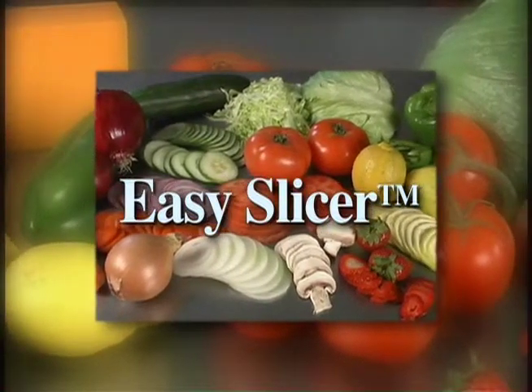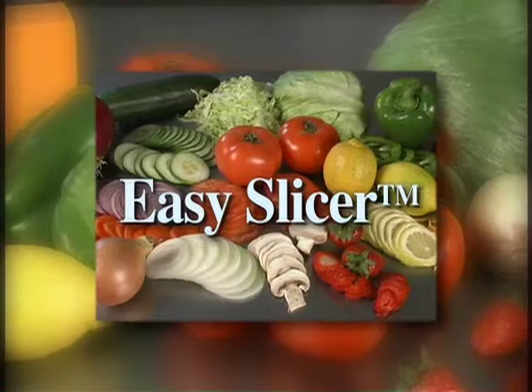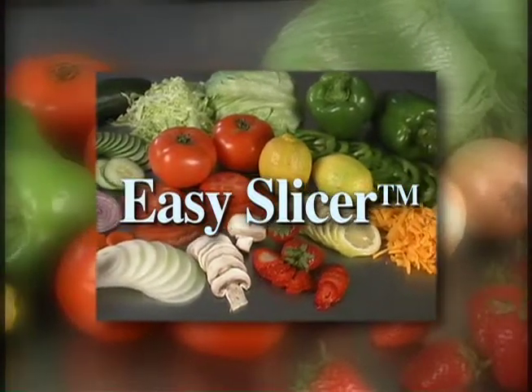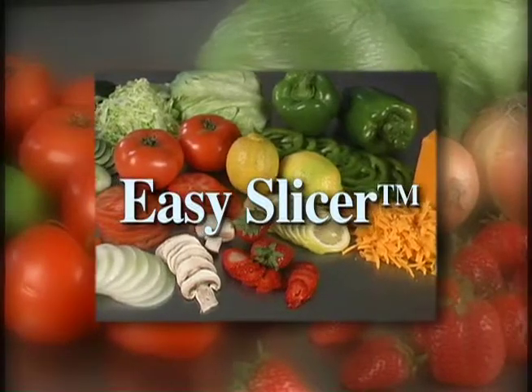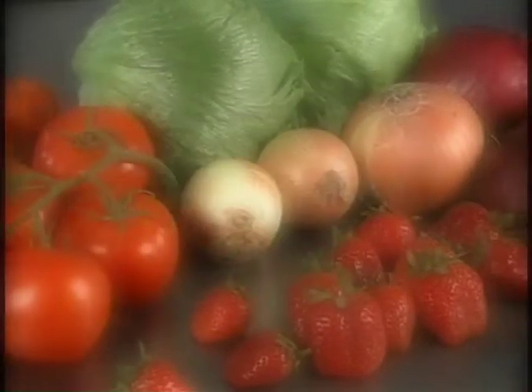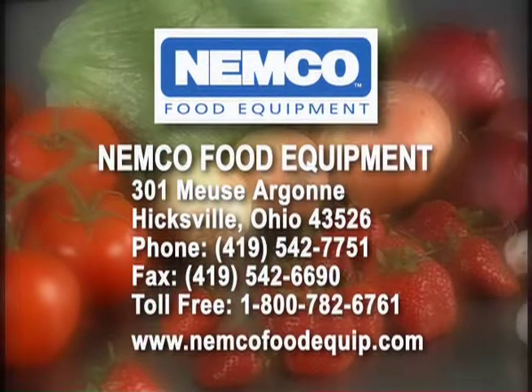Control your portions, save time, reduce your labor costs and maximize your menu capabilities with the versatility of the Easy Slicer from Nemco. For more information about this or our other fine Nemco products, contact us at Nemco Food Equipment or visit us online at www.NemcoFoodEquip.com.